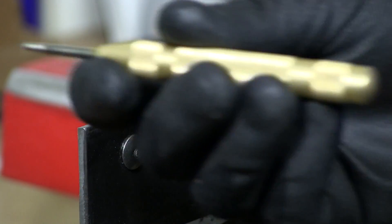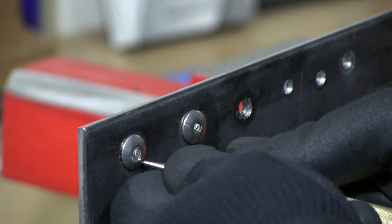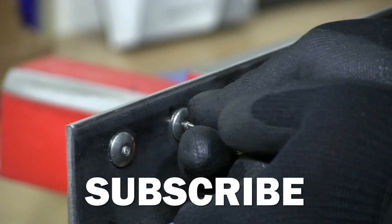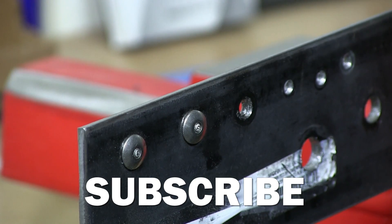The first thing I'm going to do is use my punch and I'm going to punch a hole, so I have a starting point for my drill.